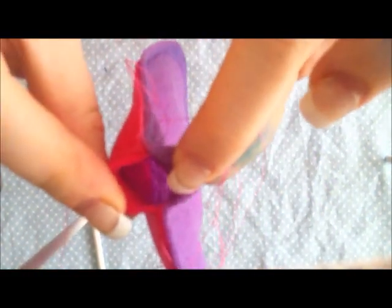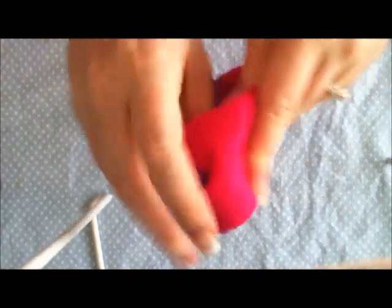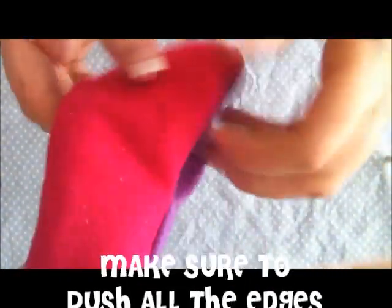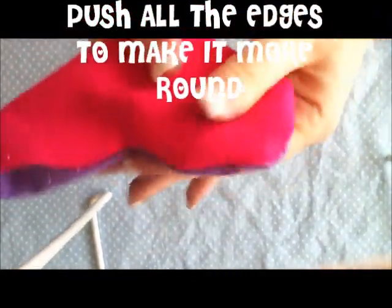I'm going to turn my heart right side out. You just stuff the heart through the hole just like you were turning your t-shirt right side out. Once you've got it turned right side out, push all the edges to make sure it's curved. You don't want any pointy edges on your heart — just do the best you can to push out all your edges and make them curved.